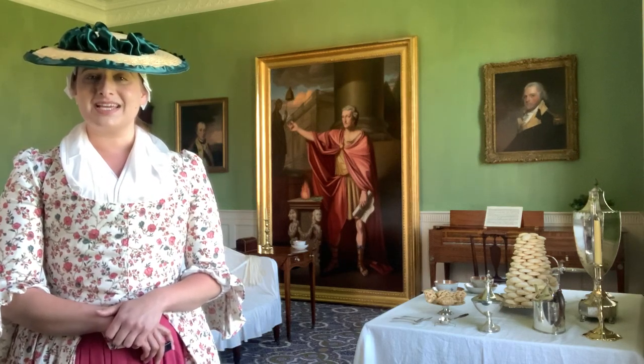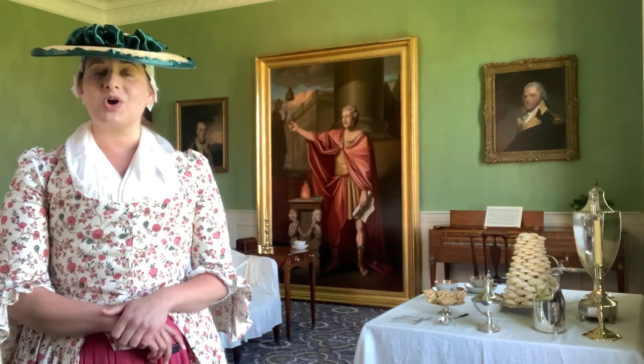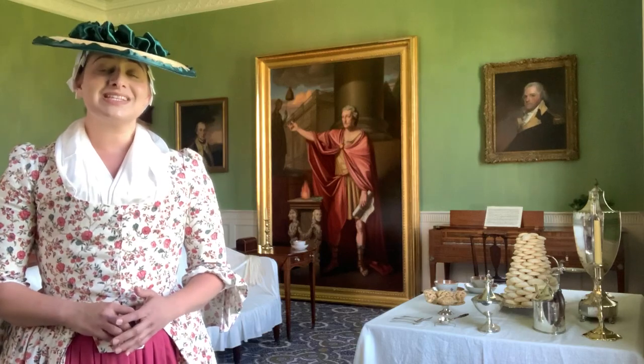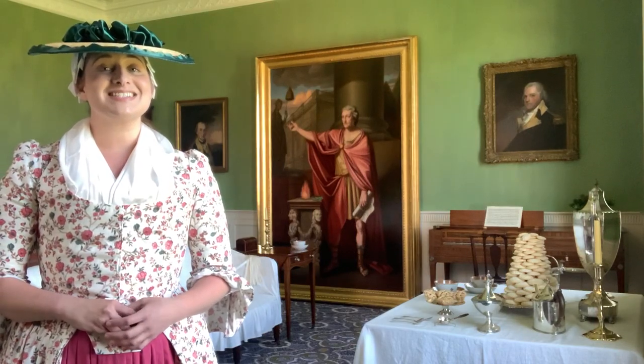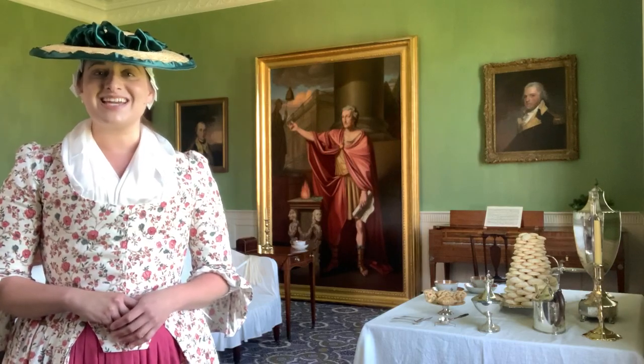Welcome back to Stratford Hall. Today I'm standing in the formal parlor, but in the 1700s and 1800s this space would have been called the drawing room. The drawing room is one of multiple public spaces inside the household that the Lees would have used when entertaining guests, and the furnishings of this space would have been a direct reflection of the family's wealth and status.